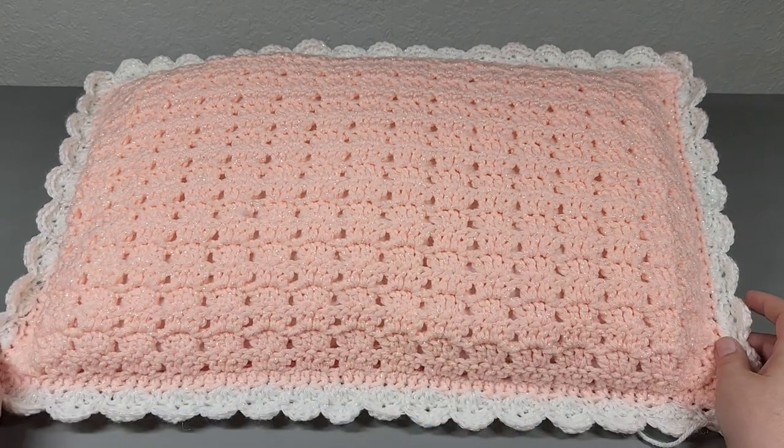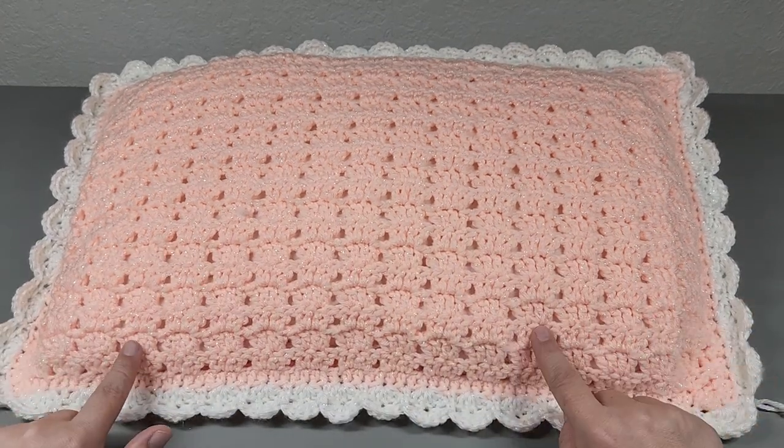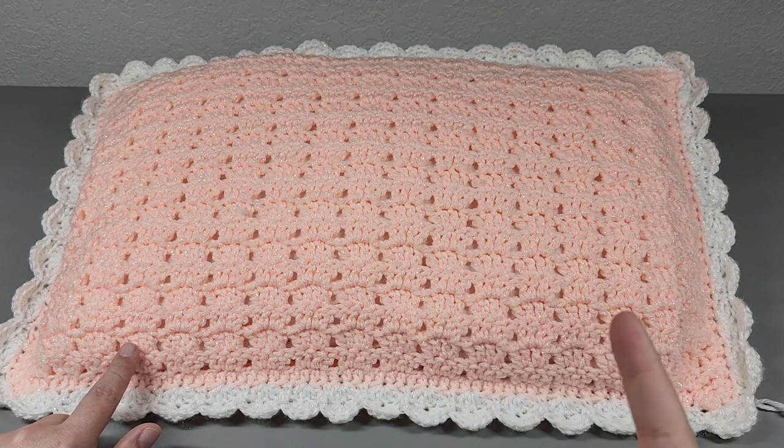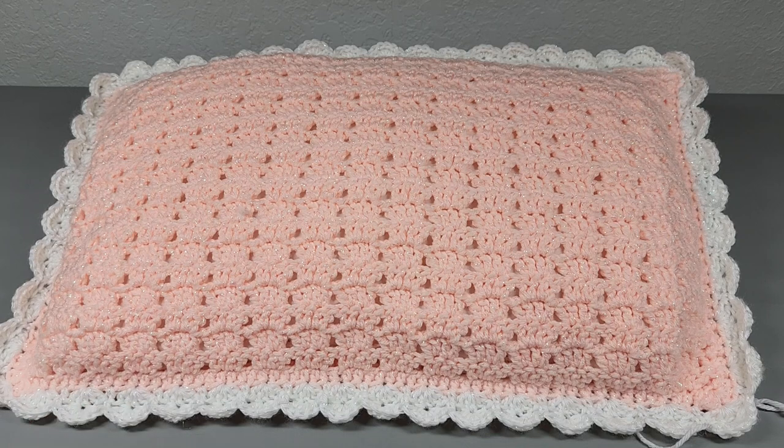What we have here is a peachy twinkle matching pillow for the blanket. And with the blanket and pillow set, there is also a matching baby dress with a little apron, and I have a matching bonnet and booty set. So check out the description box to see all those links.